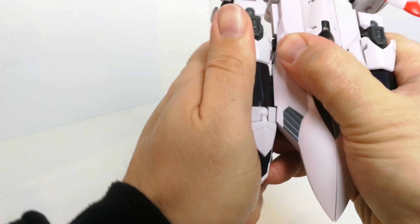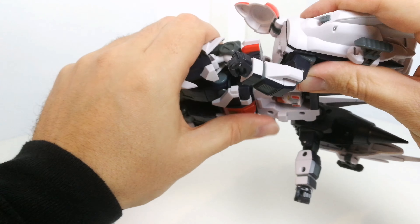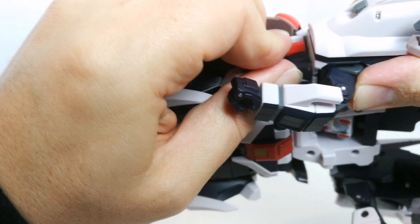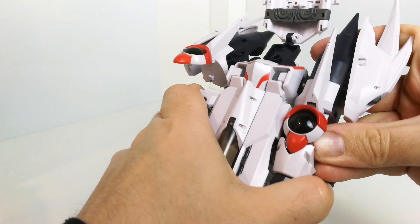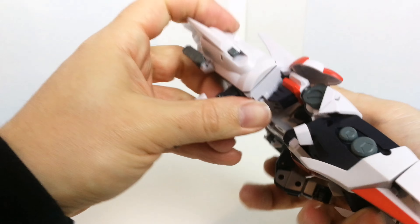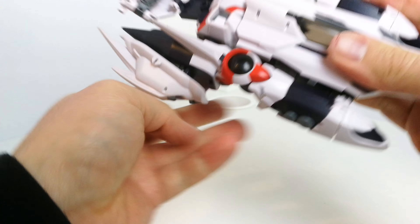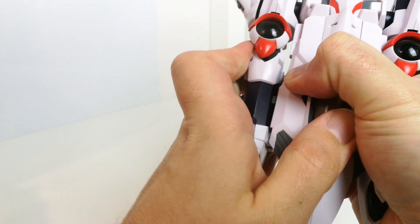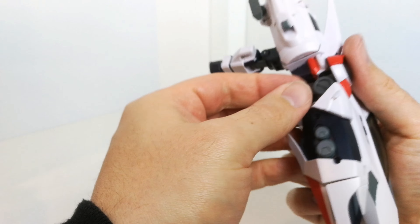I know what I've done wrong — what I forgot to do is rotate the waist. That's why all of this stuff didn't fit the way it should. You have to rotate the waist around before you start the transformation — that's my fault. I hope it's easily done; I'm doing this without the instructions. Hopefully you guys can forgive me on that one.